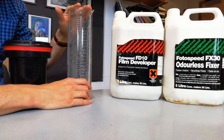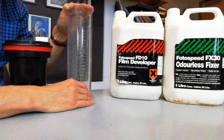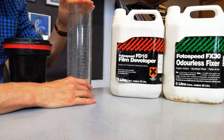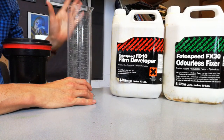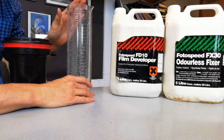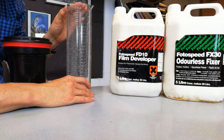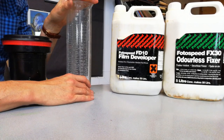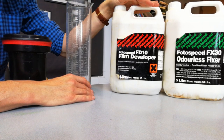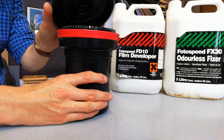What you'll do is fill this measuring cylinder up with hot or warm water — you are after 20 degrees C. 20 degrees C is really, really important: 19 degrees would possibly slow down the process and 21 degrees would speed it up. Once you've got your water to 20 degrees, pour it into another measuring cylinder and measure out 450 mils of water. You would then add 50 mils of film developer.